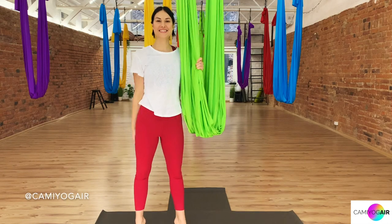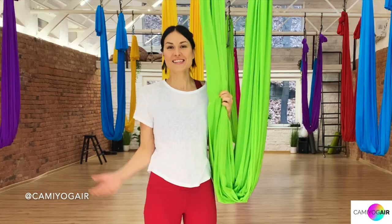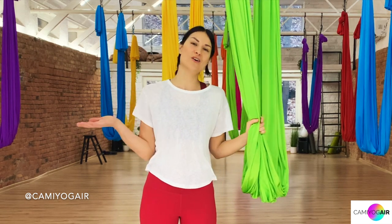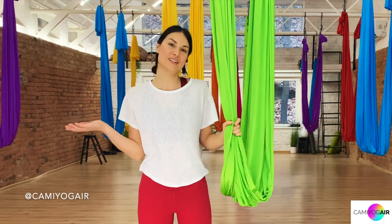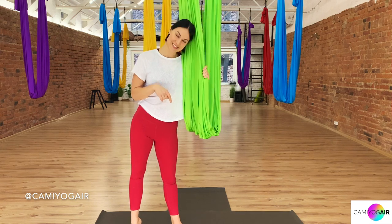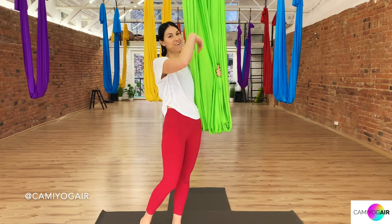Hi aerial yogis! I'm Camille and welcome to my Kamiyage aerial yoga channel. Today's class is going to be more like a morning flow, easy stretch and awakening of the whole body for the day. Let's get started and meet in Embryo Post — if you don't know how to do it, just check the video above.